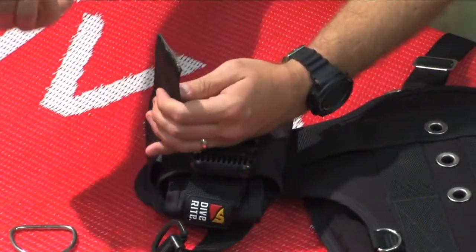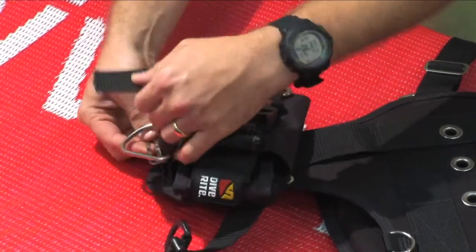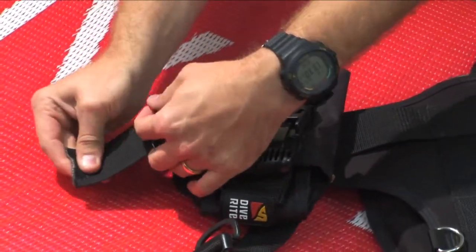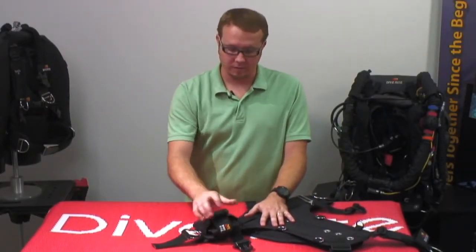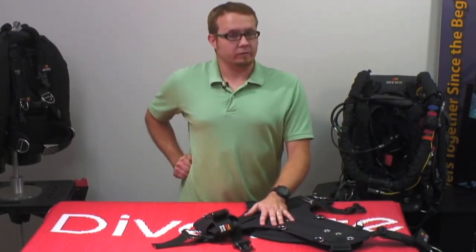We will now put our hardware back where we want it. And we're finished with the right side. It's very secure — it's not going to move anywhere. You can easily get to it because it's right here on your harness.